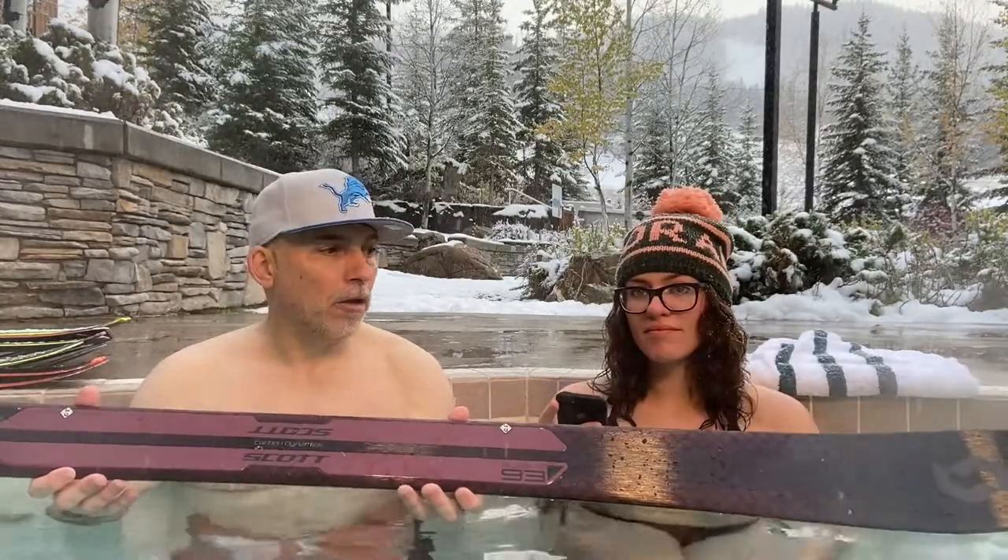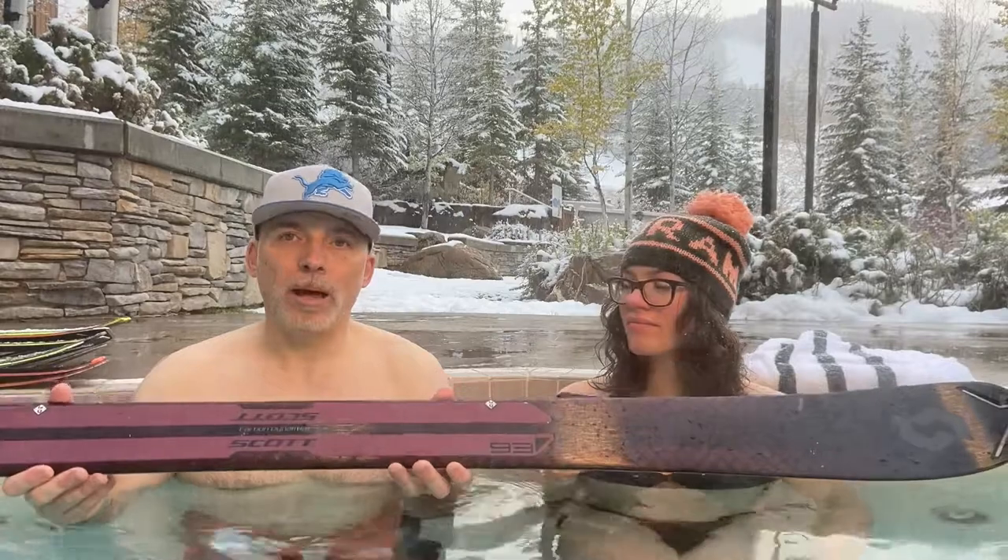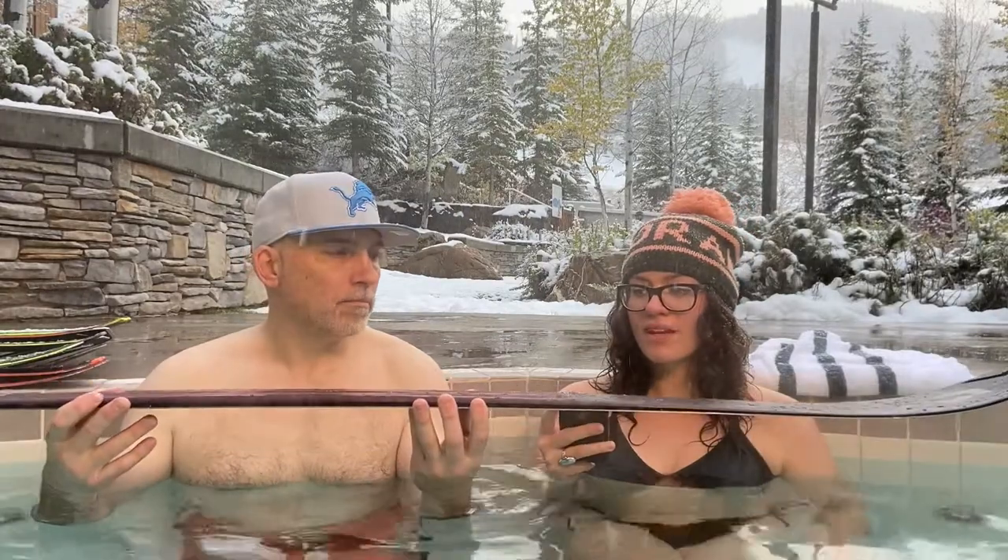Scott Sleight 93 — the frontside all-mountain big mountain ski. I like it.